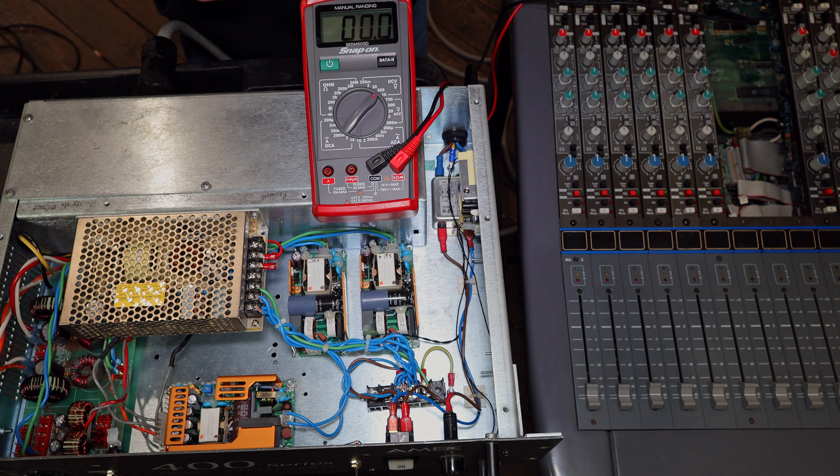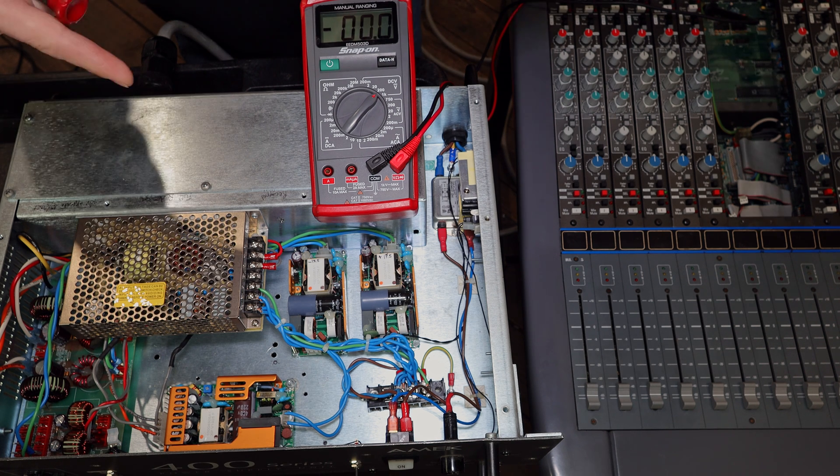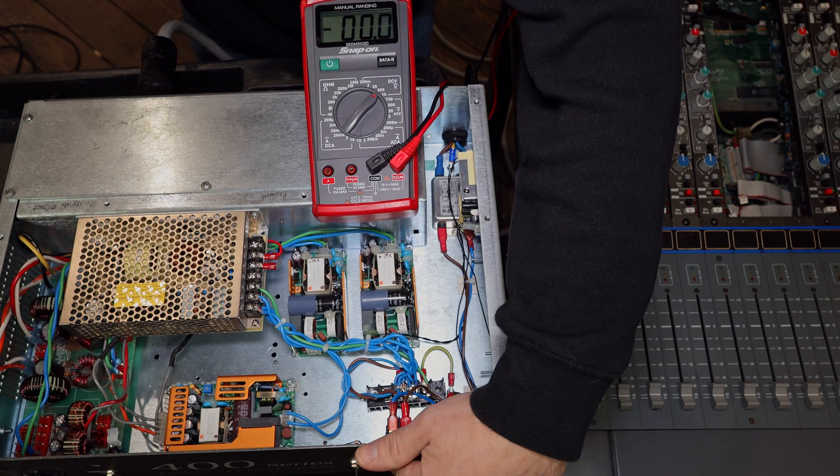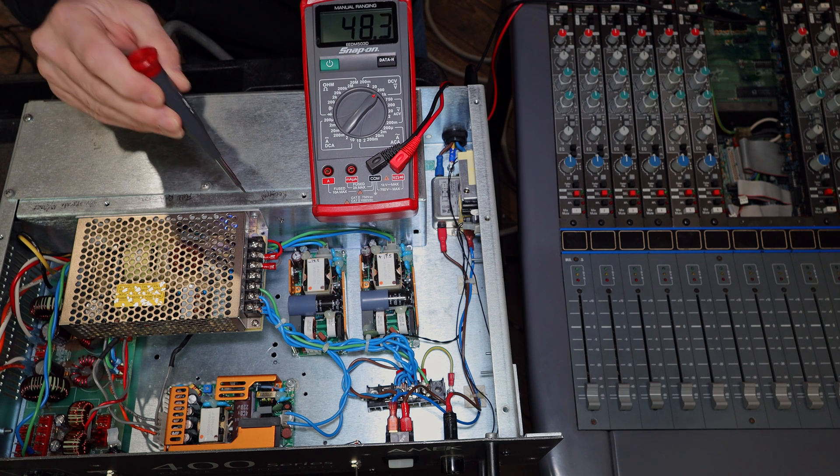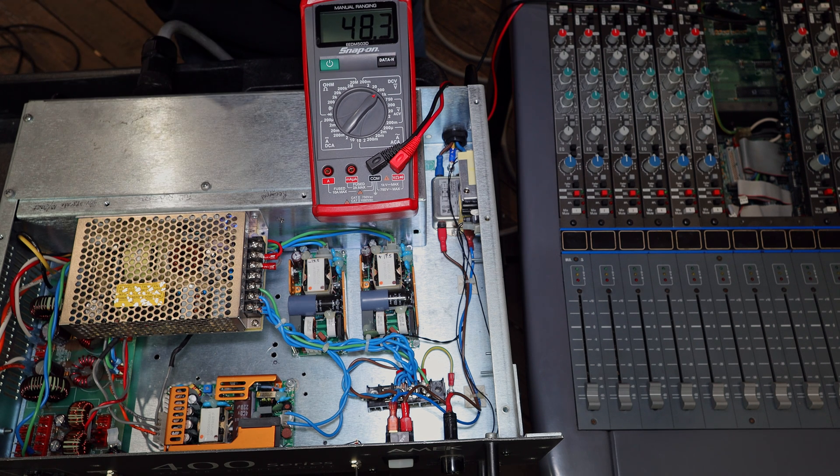Now we'll check what the 48-volt rail looks like with the desk on — keep your hands out of there. And just like that it reads 48.3 volts; it actually doesn't require any adjustment. But if I did need to adjust it I would do it right here — there's a little plastic set screw for that.